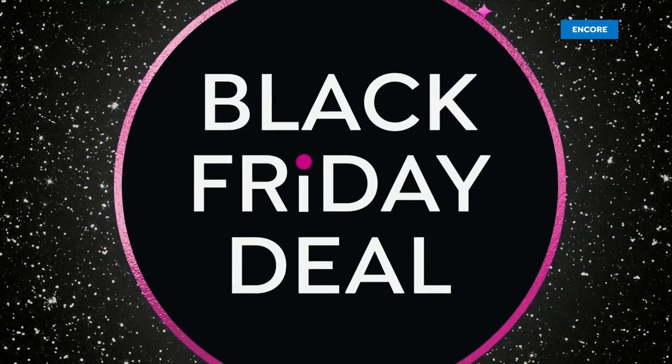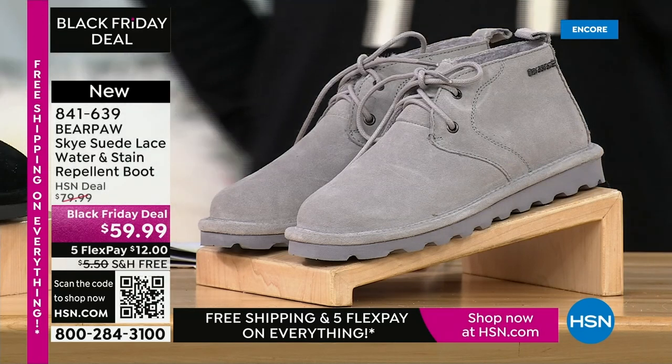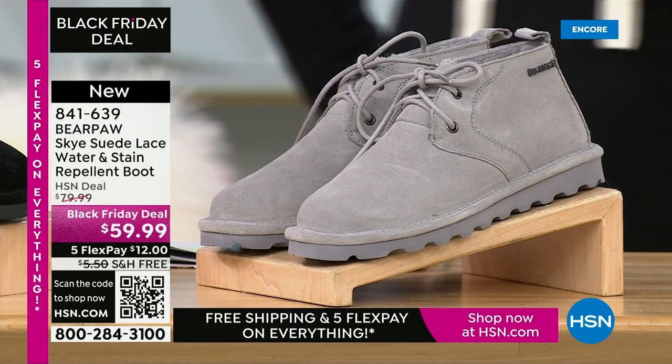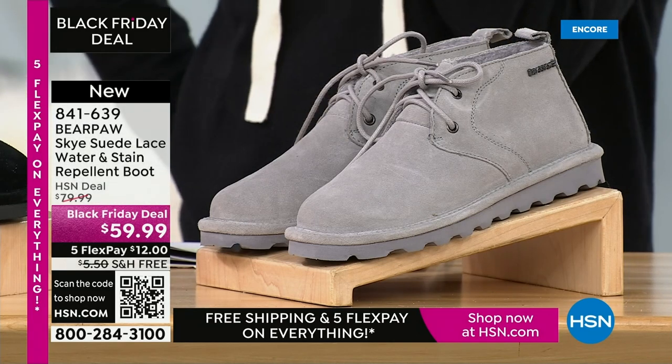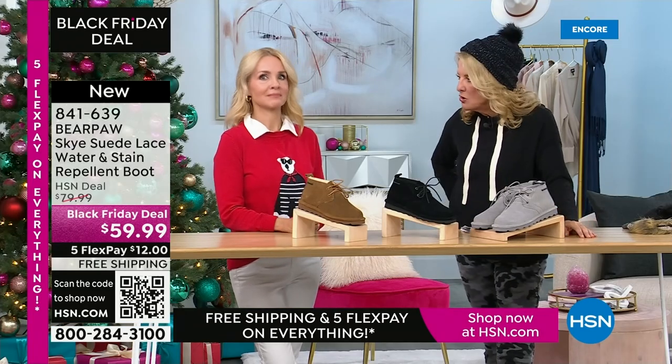How many are left? We have about 350 left in the hickory moccasin. And now we have another brand-new launch — we have so many new shoes today. This one is completely different than anything you've seen before, and what a great offer for genuine suede at under $60.